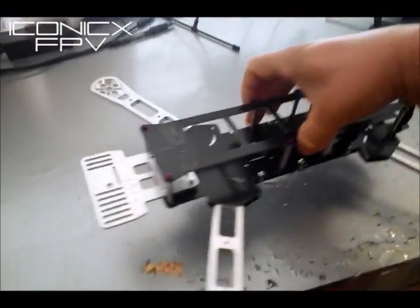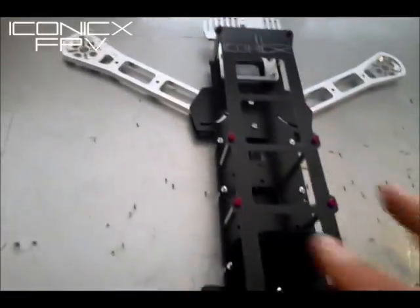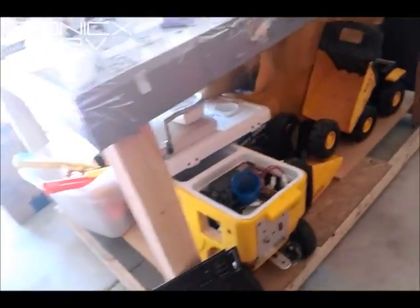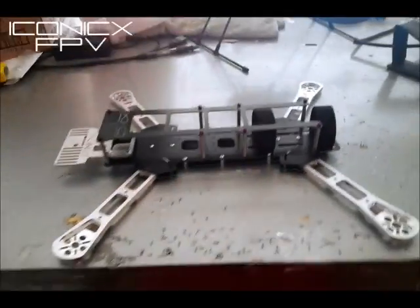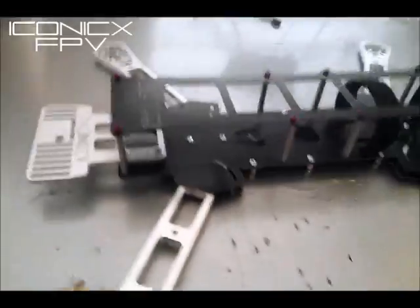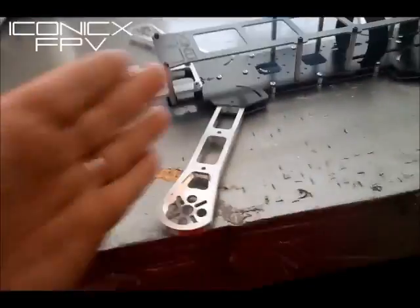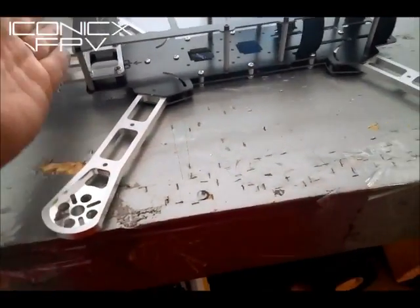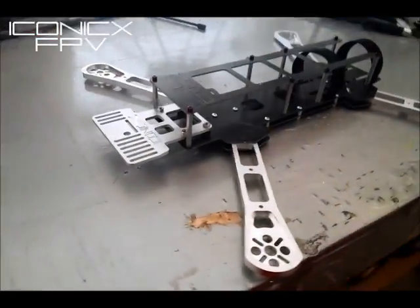You can access your open pilot stuff right through the whole frame. Just to show you — there's the front, there's the back, there's your battery mounting. It's a lot lighter than the last one. I'm going to make the arms longer for the 10 inch version, and spread out the GoPro plate and put an extra mount in the back to keep it more sturdy. But that's the new Iconic X FPV frame with the new GoPro mount.